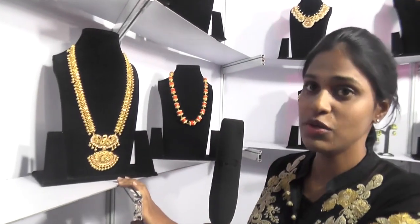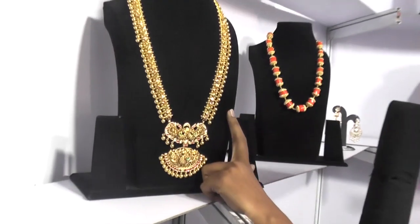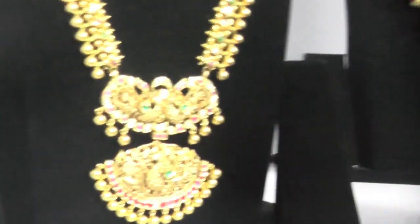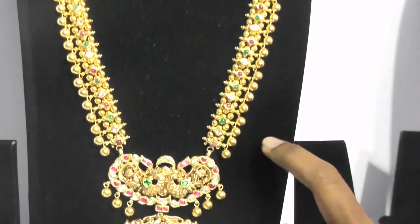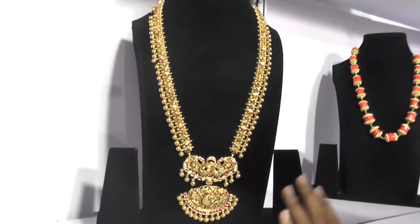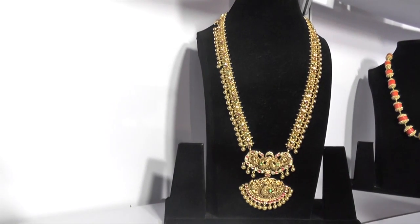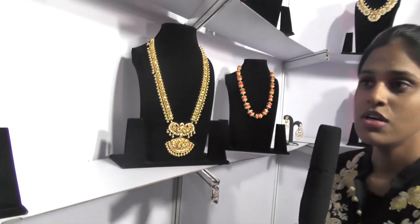This set looks very different because it is neither a very new model nor an old one. We have taken an old Kullamala and modified it — added a pendant and replaced the small gold balls with bigger ones, so it looks like a very different set now. Any changes like this to your old sets — any Kempu Haram or Pachala Haram that you are not using — we can make them new, add pearls, add accents, or create a completely different design.